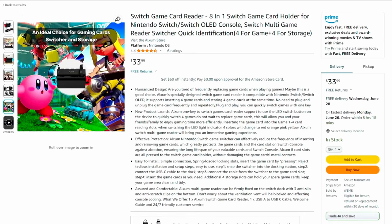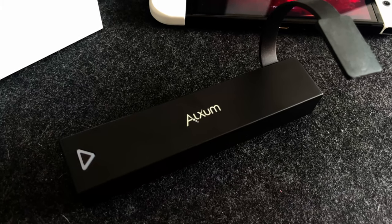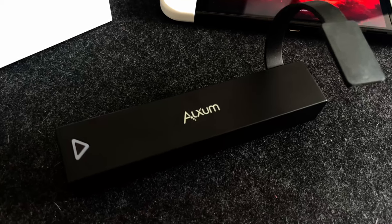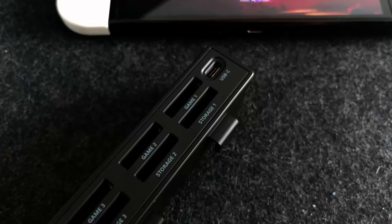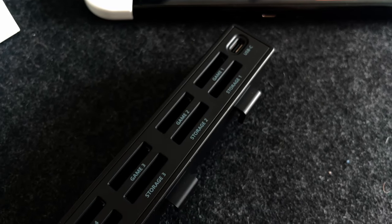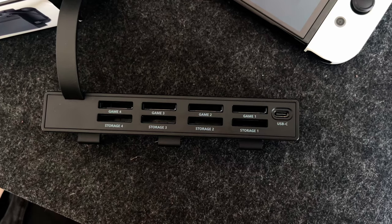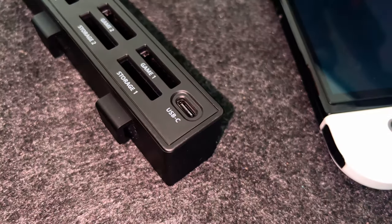When you order the multi-port Switch game card reader, this is the box that it comes in. When unboxing, it's very simple — all you should find in the box is the card reader itself and a USB-C to USB-A cable. At first glance you'll notice 8 slots: 4 game card reader slots as well as 4 storage slots. Next to the 8 slots is a USB-C port, which we'll talk more about when it comes to setting it up.